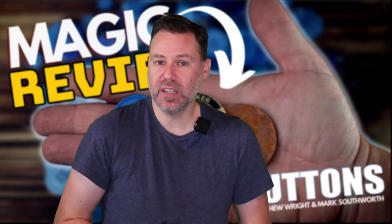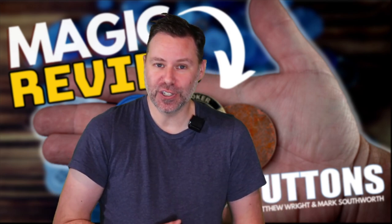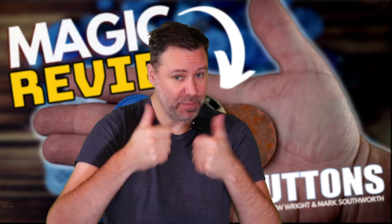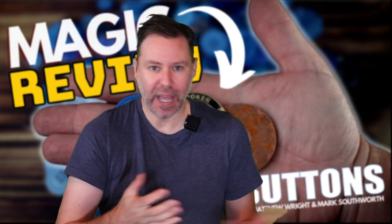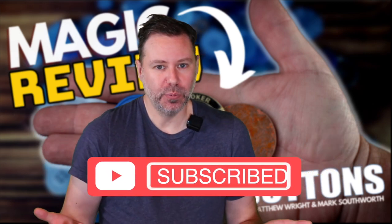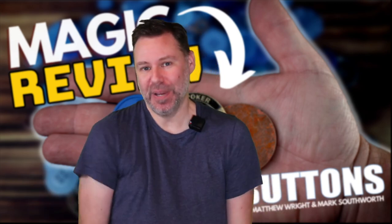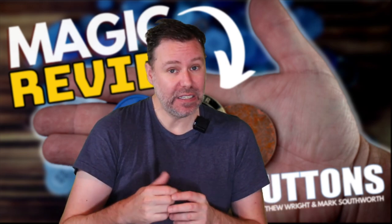That's all I've got for you - I wanted to keep this short and sweet about Brass Buttons. I think it's a great addition to the coin magic world. If you enjoyed this, show some love. And if you love magic like I do - you want more magic reviews, live performances, new magic tricks - we do live streams every week, so be sure to hit the subscribe button and subscribe to our channel. If you have any other questions, please post them in the comments below. We're very active there.